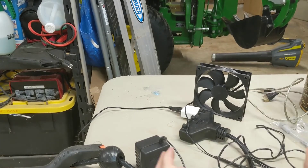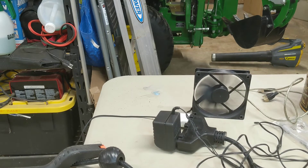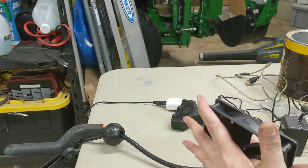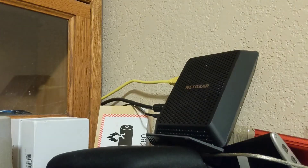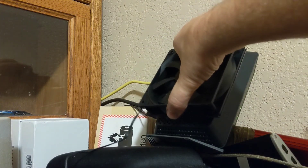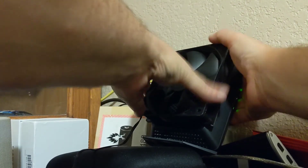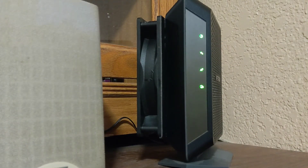Here's our fan — let's plug it in. I'm going to use two-sided tape, put a strip down here and a strip down here, and stick this right to the modem. I've got the tape on the fan — let me peel it off. You've got to get it where you want it, because once you put this tape on there it ain't coming off. There's the fan — it's mounted, it's running.